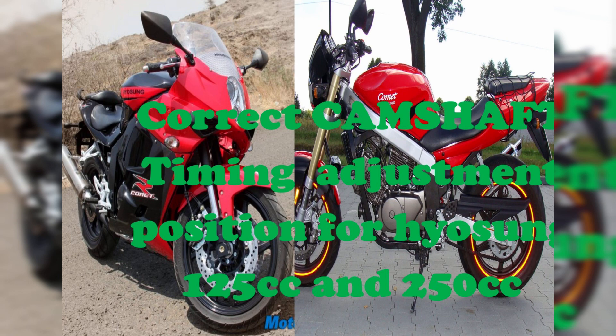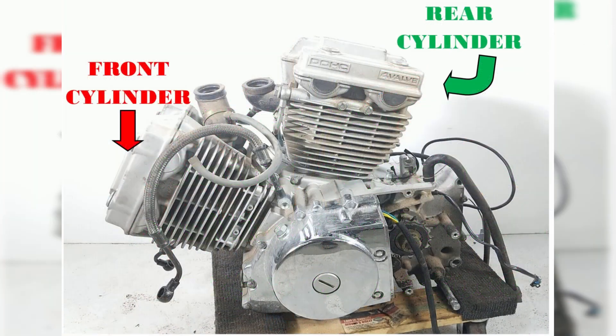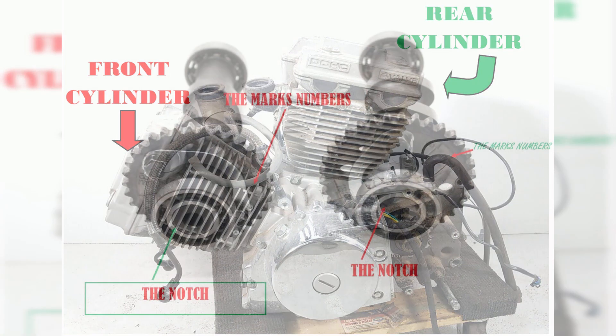Cylinder classification: the engine of Hyosung 250cc and 125cc is composed of two cylinders, classified into the front cylinder and rear cylinder based on the motorcycle's orientation. Today I will be doing a tutorial on how to do camshaft timing in the Hyosung Comet 250, Comet 125, GTR 250, and GT 250 engine.